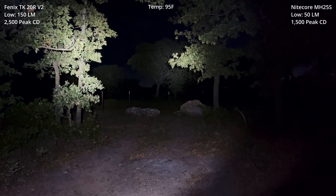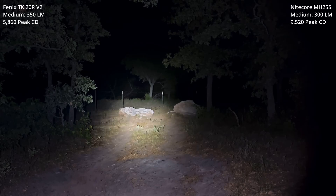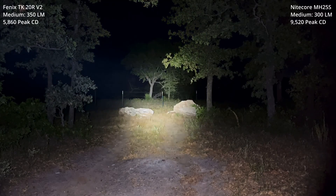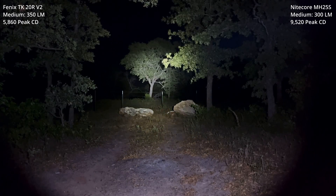Next, we'll do medium versus medium. Here we go — medium versus medium. Let me move the Nitecore out. This is the Phoenix. Then bring the Nitecore in. Both in medium mode.